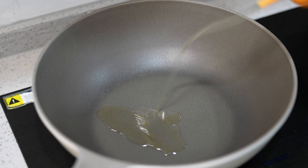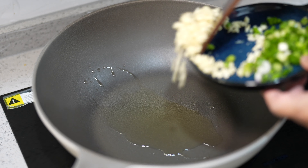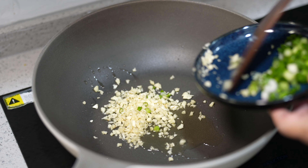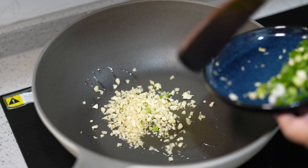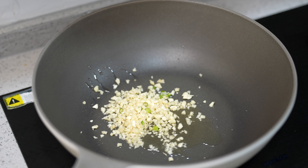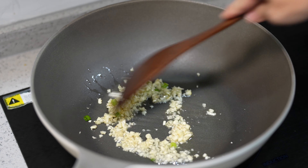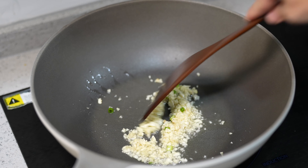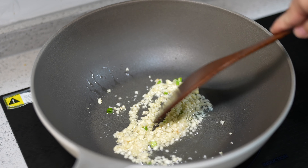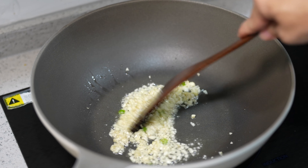Alright, we're going to start by giving a little bit of oil. And we want to sauté the garlic first. Let's brown the garlic a little bit before we continue — it will probably take about one minute or so.